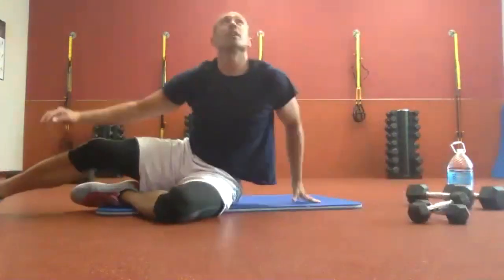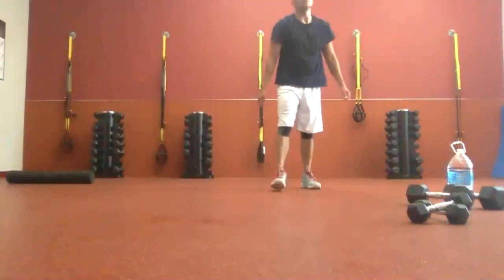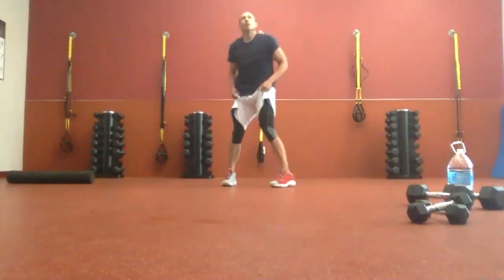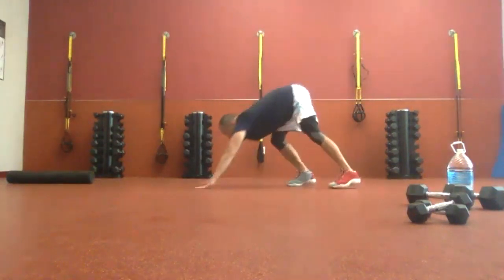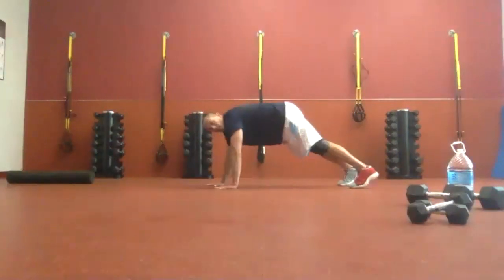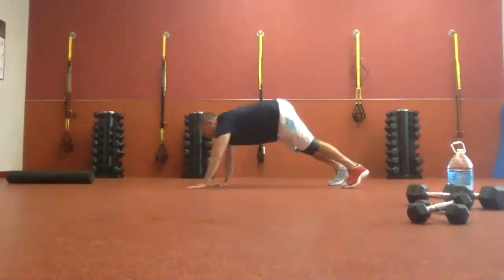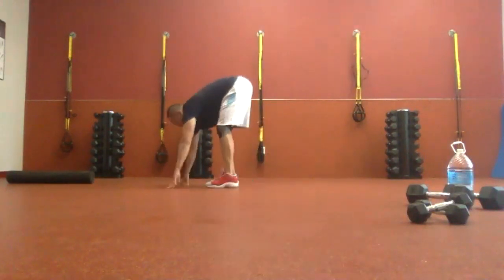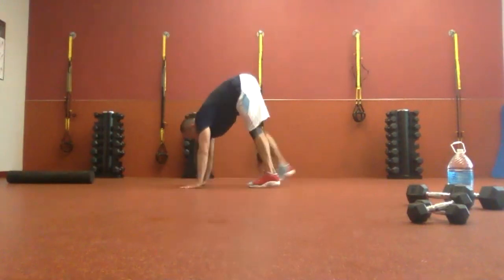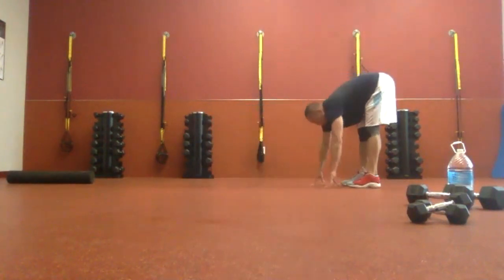Good job, everybody. Inchworms — 30 seconds. Walk the hands, walk the feet. We have five seconds. You should be able to go one time down and back with hands, one time down and back with feet. Here we go, in plank position. Let's do it. Walk it in. Stand, walk it back out. Seven seconds left. First go to the arms, then go to the legs. Good job.